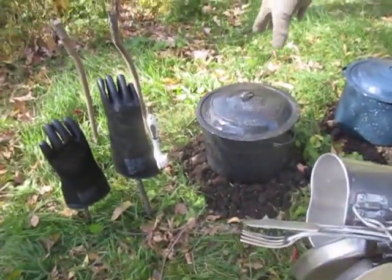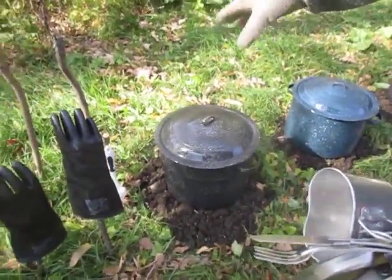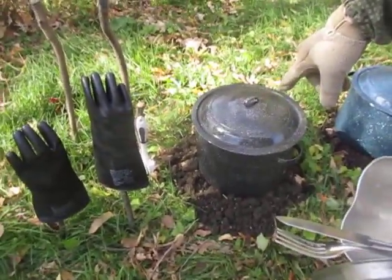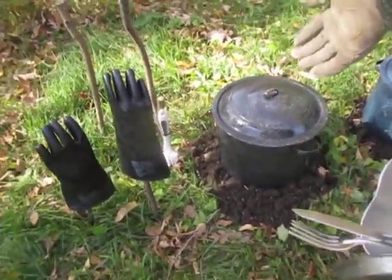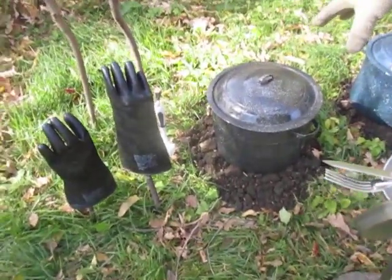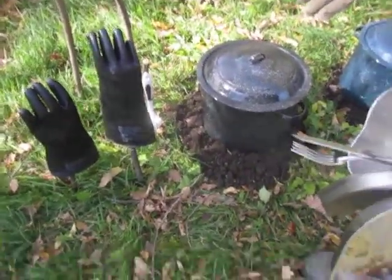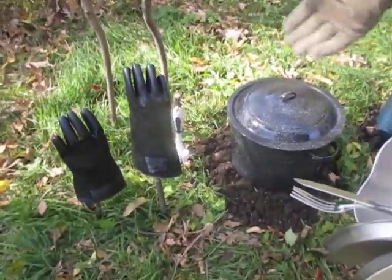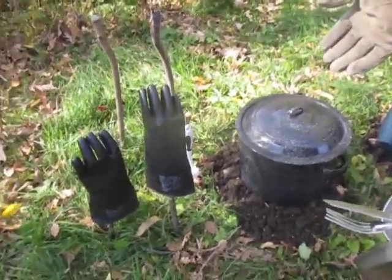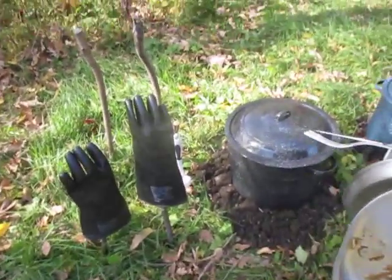Our first pot here is our wash station. Inside here is hot soapy water. What we do, we dig a Dakota smoke hole underneath so that all the heat from the fire gets focused right up into the bottom of the pot. The soap we actually use is dishwasher soap — because it's a powdered soap, it won't suds up as well as inside your dishwasher, but hey, works good enough. And you got the scrub brush to help scrub your mess kit off.